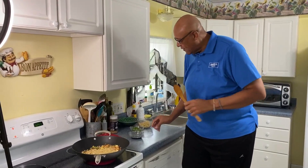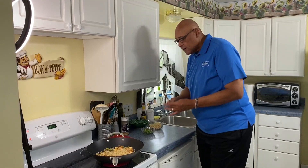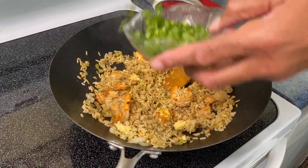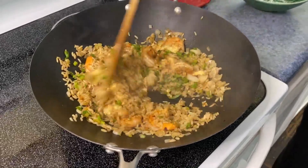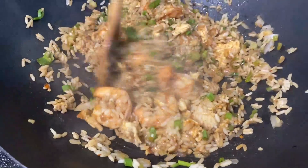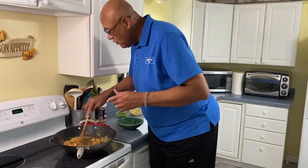Now soy sauce and a little fish sauce — let's get those in. Let's stir this. A little bit of green onion on top — remember we used the whites earlier. Just look how this is coming together. This is a great use for leftover rice, and you could do this with white rice, brown rice, any rice that you happen to have.